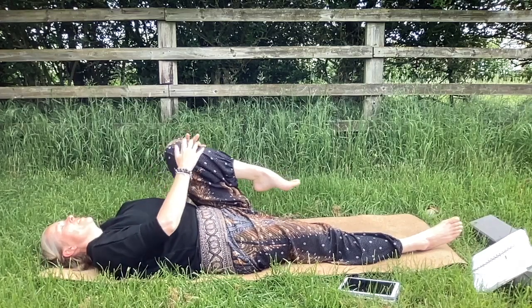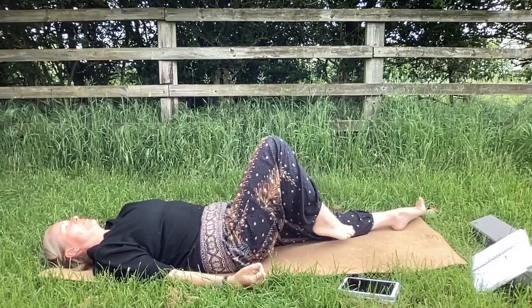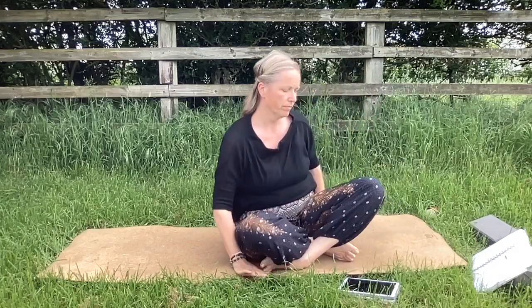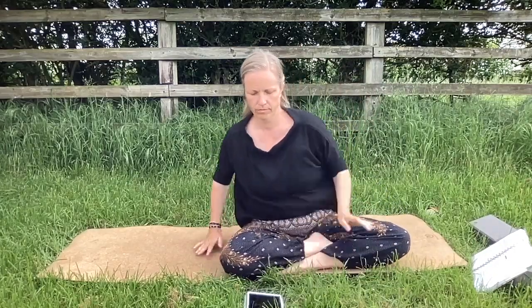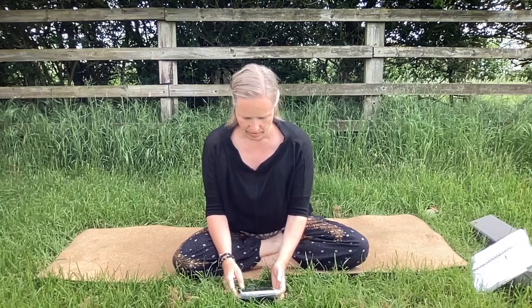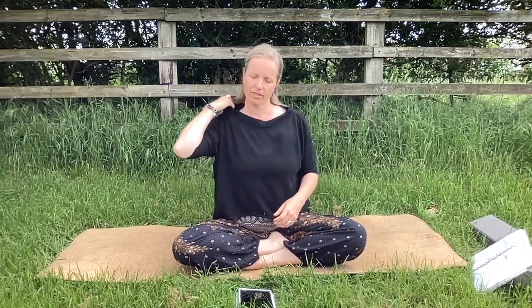I invite you to lower down into final shavasana — I'll just come to a seated position for this final part, but you stay lying down. We'll just do two minutes, taking you through a short body scan. So wherever you are lying down, relax your body fully into the mat, fully surrendering. Relax the shoulders, your legs, your facial muscles. Just arrive on your mat.